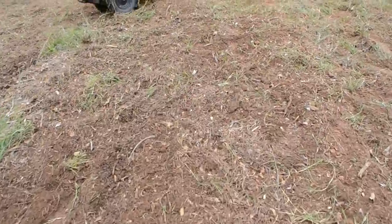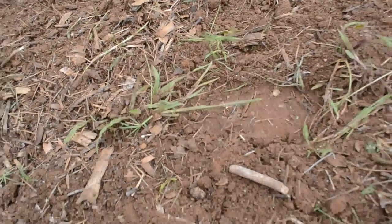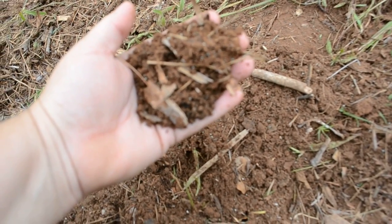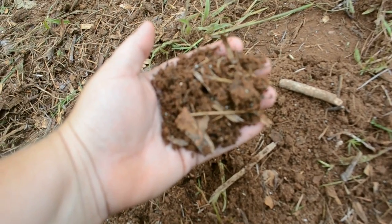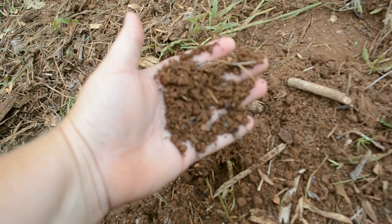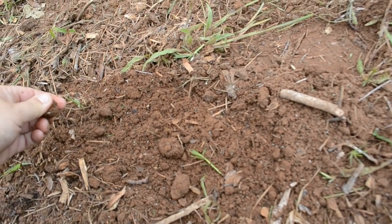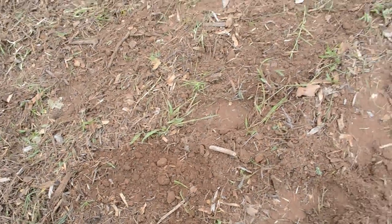I just wanted to show you real quick what this looks like when it's all tilled in — I'll probably go over it again too. If you can see — you can probably see it on the video if I hold it really still — see the little gray specks? That's what the zeolite looks like when it's tilled in. It'll be kind of spread out for all of the roots in your garden plants to reach.